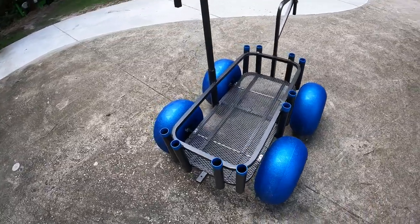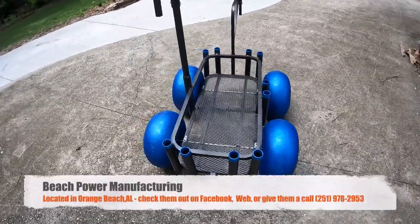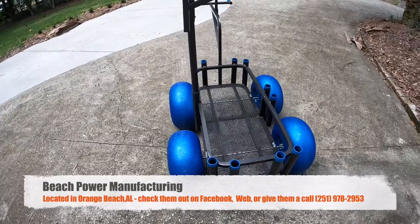You guys check out Beach Power Manufacturing for some cart options and some of the best sand spikes on the market.